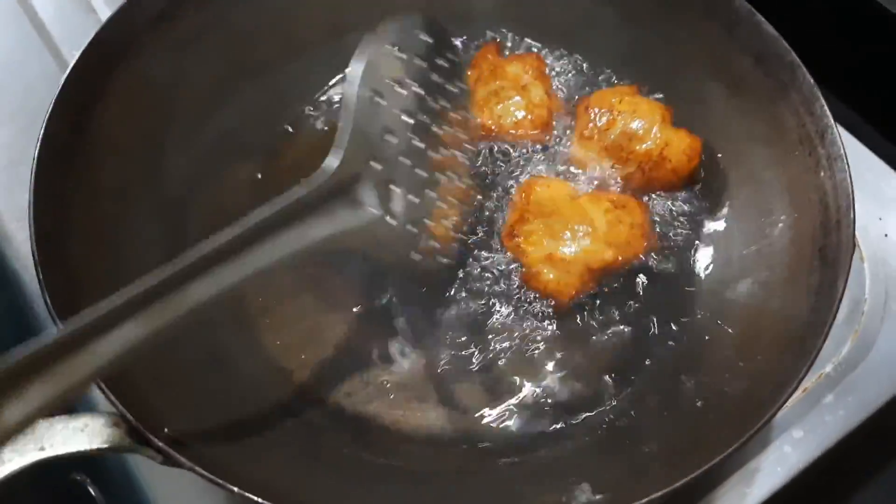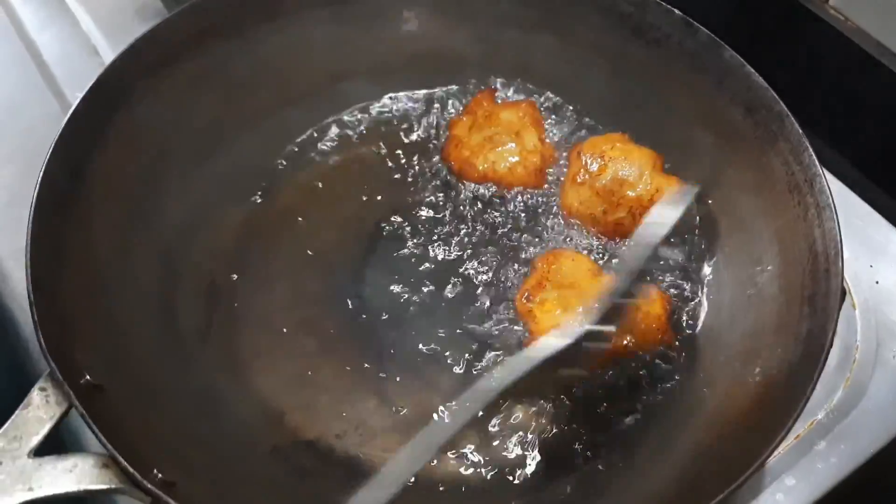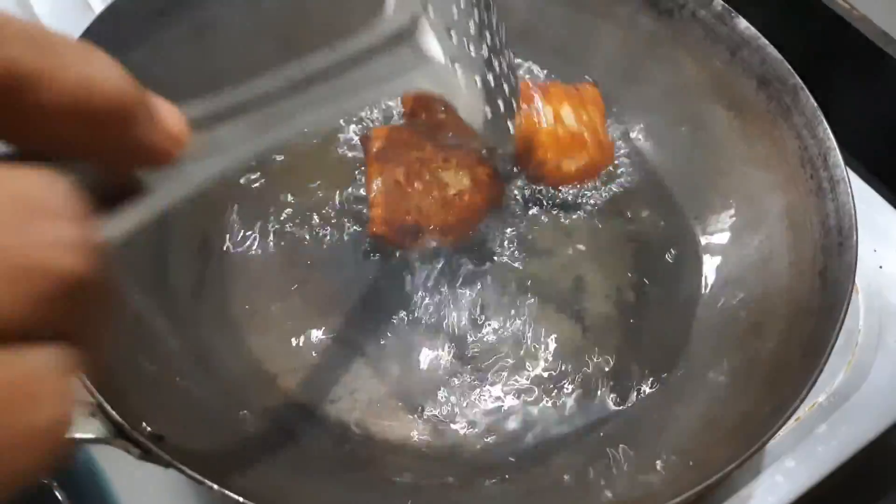Then we add some baking soda in the pan. Add the baking soda in the pan.